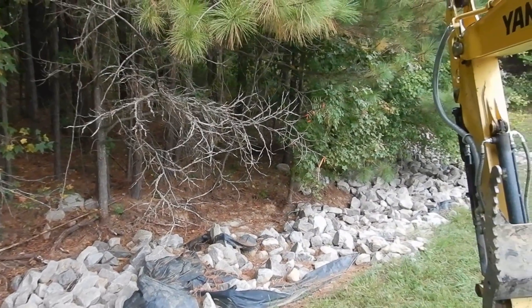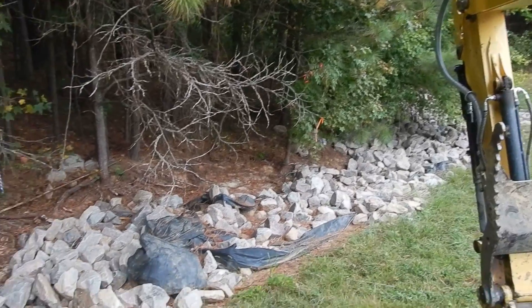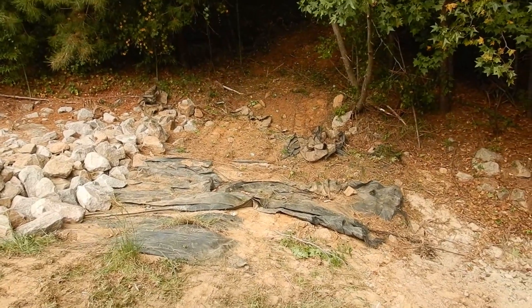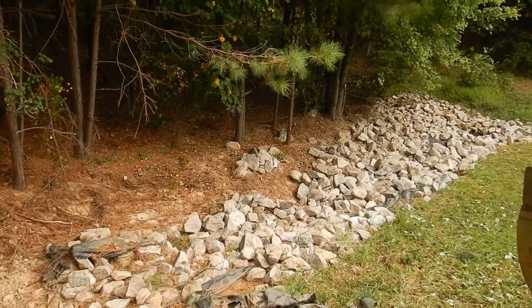We're going to start right here and re-fix everything - get in here and trim these trees up real quick, then clean everything up, pull the rock out, regrade the ditch, new fabric, more rock. We got the path cleared, came down here, and got all the tree branches limbed up.